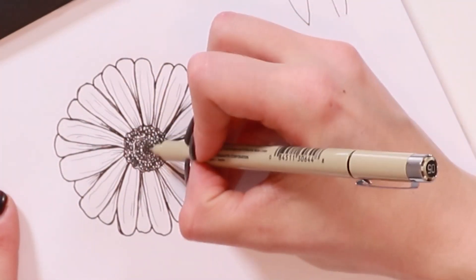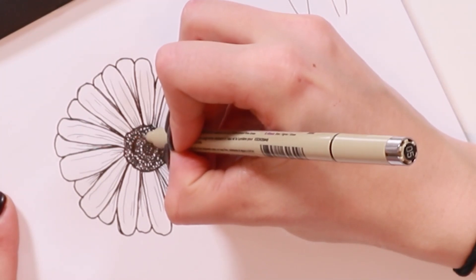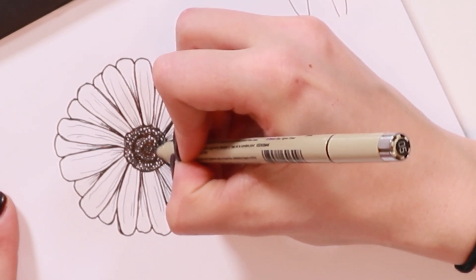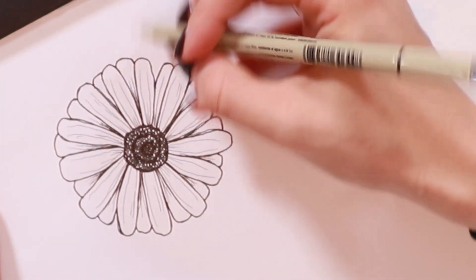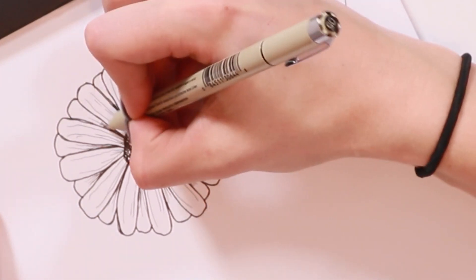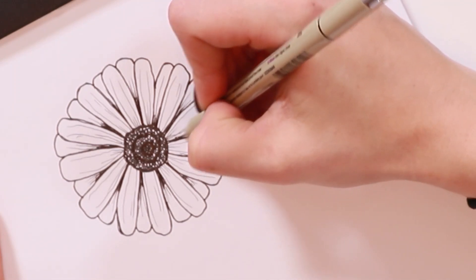Now I'm going to take my size 05 Micron and add some more contrast. I'll go around each of the petals with this darker pen, really trying to follow those original lines so they don't get too thick. Then I'll go back into the center and bring out those original three edges we drew earlier, giving them a slightly darker line again. You can also fill in some extra circles around those edges and add a little more contrast where the petals are overlapping. And that's it for the straight-on daisy.